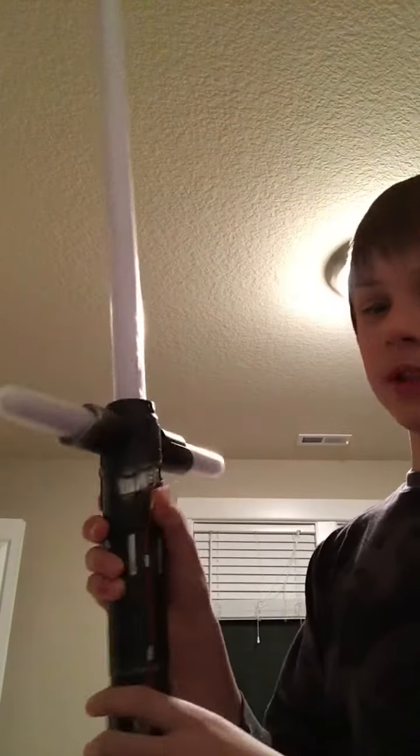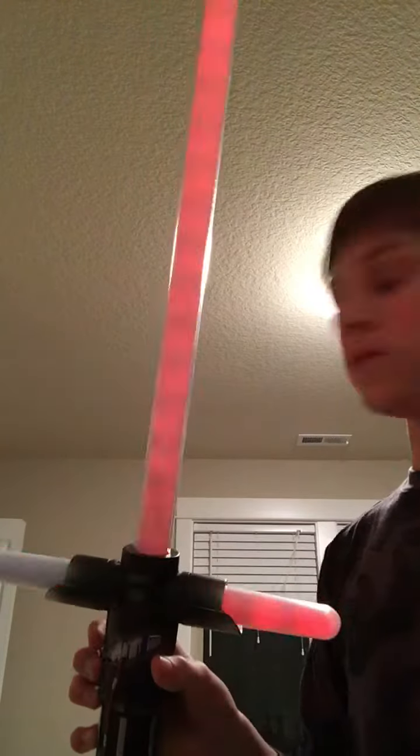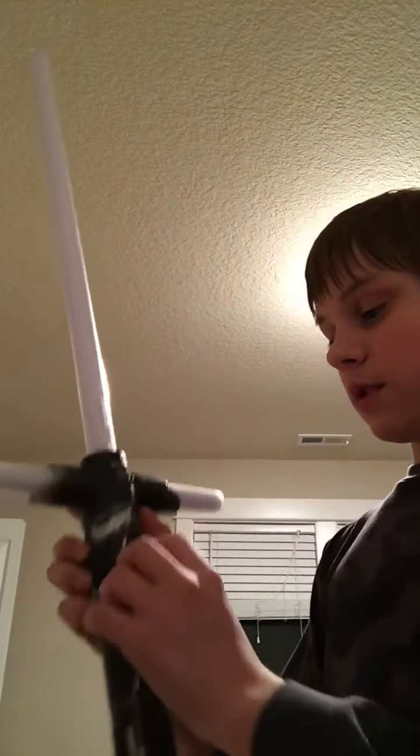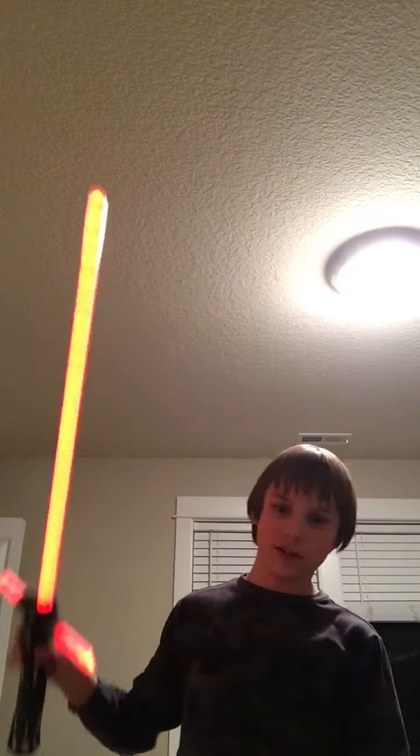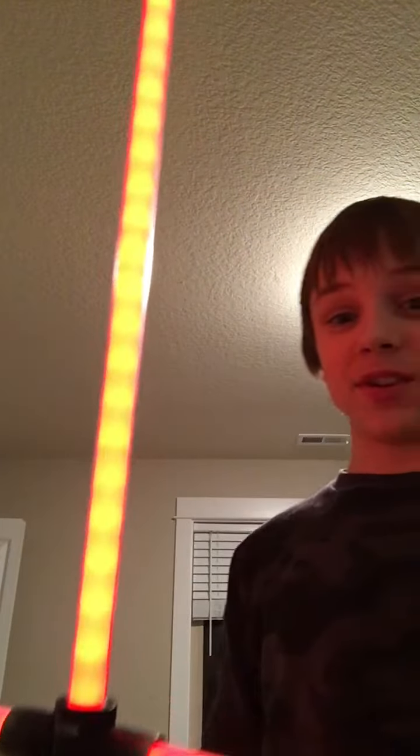And my final electronic lightsaber that I have that's working right now — here's a different Kylo Ren one. I thought it was gonna be the wax series, but nope. Try-me mode. The only thing I don't like about this — it's longer, it's heavier, it's more amazing — but the only thing I don't like: no texturing effects. The blade on the other Kylo Ren one kind of has like streaks and stuff in it, you know, it looks fiery. And also the pointed blades — it doesn't have the rumbling. Only the Disney exclusives do that. But yeah, so this was a review on all my electronic lightsabers that are currently working.